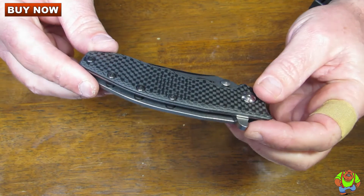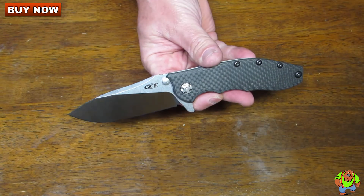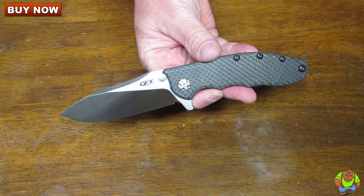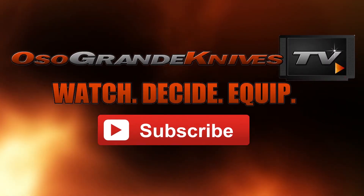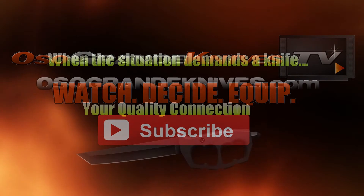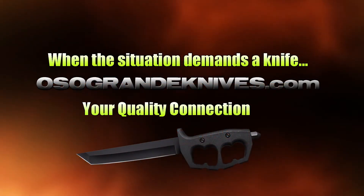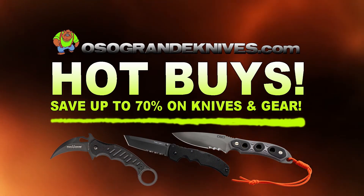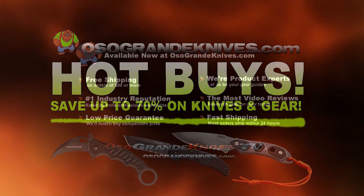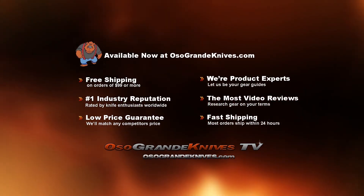You can purchase these for less at osograndeknives.com. We carry the full line of ZT knives. Thank you for watching and please stay tuned for more knife reviews. This is Oso Grande Knives TV — watch, decide, and equip. When the situation demands a knife, osograndeknives.com is your quality connection, with unbeatable low prices on thousands of knives, super fast shipping, and world-class customer service. Thanks for your support.